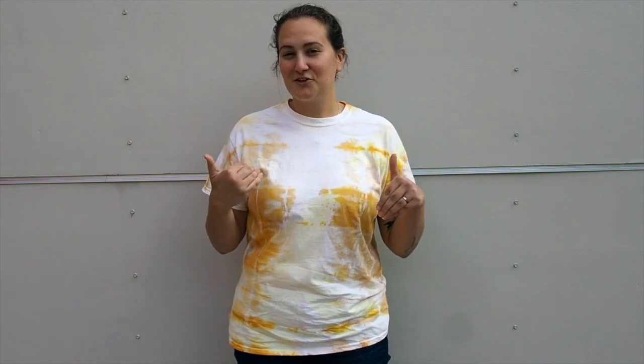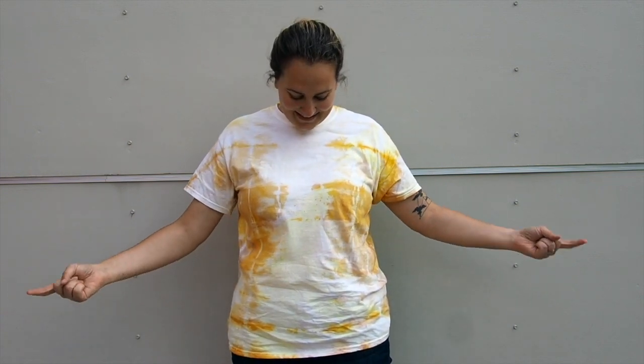For my Moment of Wonder I was curious about how natural dyes worked, because it's something I've never done before. So I decided to experiment with dyeing a t-shirt using turmeric. This was my first time doing it. In the video to follow you'll see some of the mistakes I made, but honestly I am so excited to show you guys how I made this.